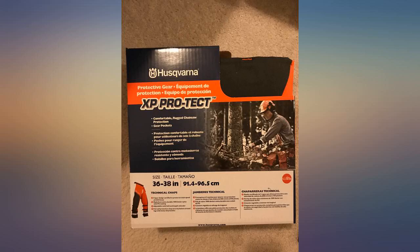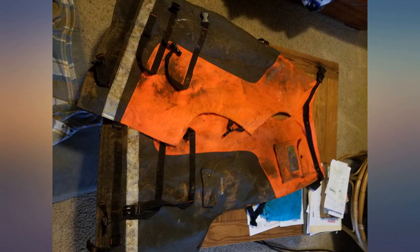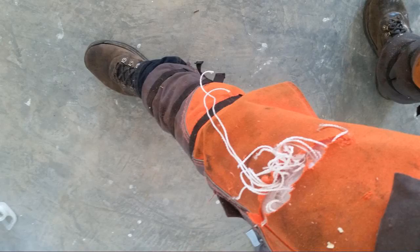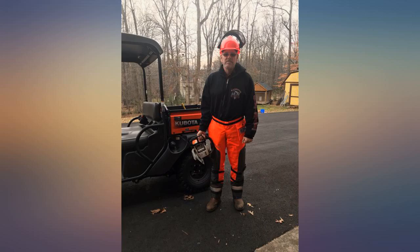Been using these lightly for about a year. I really like the full wrap coverage — they're a little hot in warmer weather but are a nice toasty layer in the middle of winter. Pockets are handy for small tools, earplugs, etc. Lots of adjustability and good protection all the way down to the vamps of my boots.